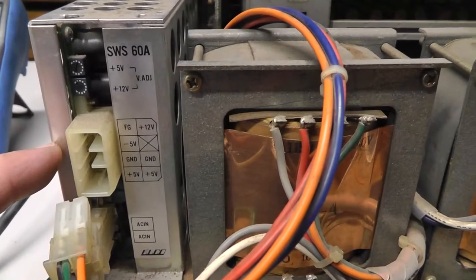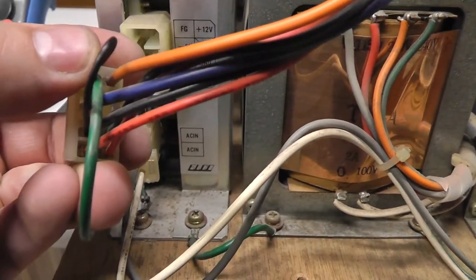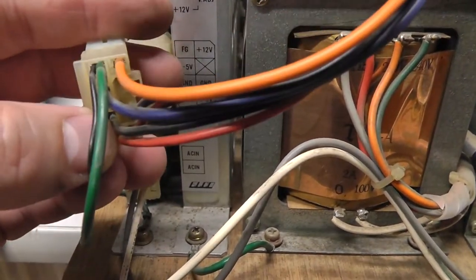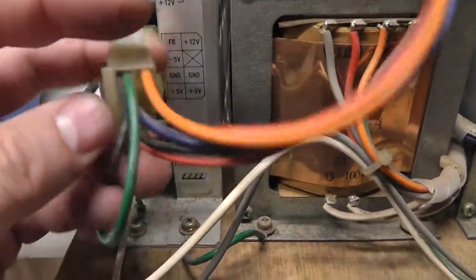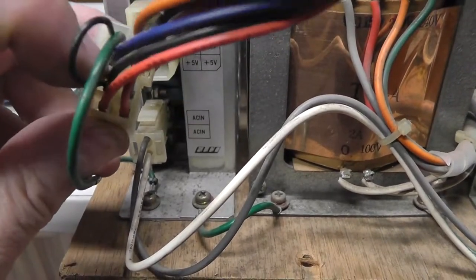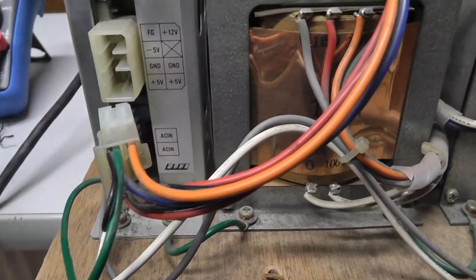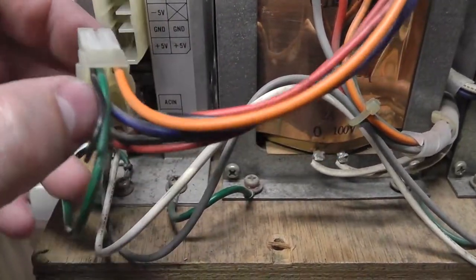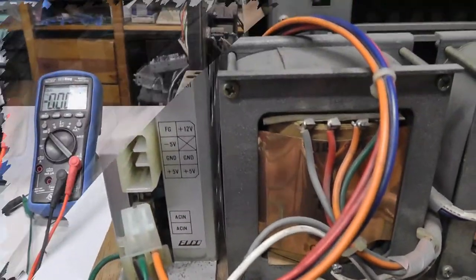Something interesting about this power supply: you very rarely see a 12-volt adjust, and if you look at this pin here they are looping field ground to logic ground. A lot of times on switching power supplies you end up looping field ground to logic ground — some people say you shouldn't do it, but ultimately in the monitor the common logic ground is tied to field ground most likely.